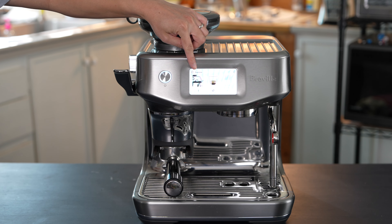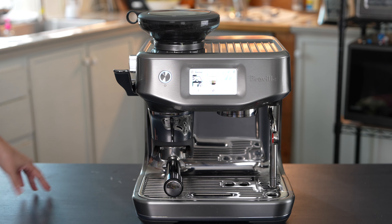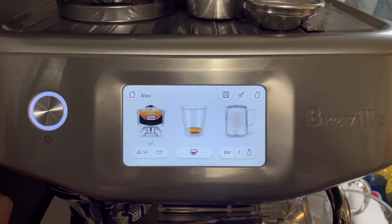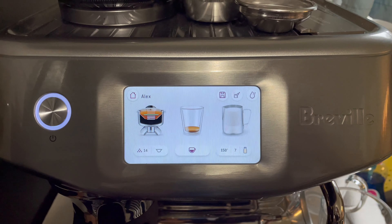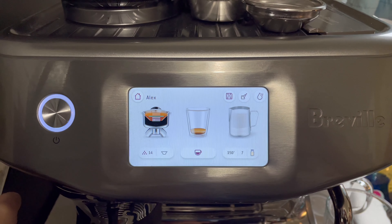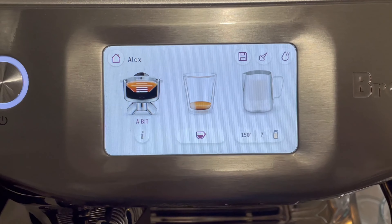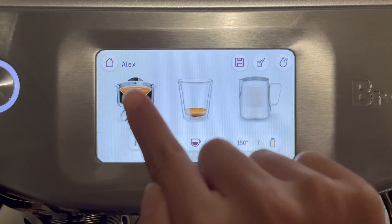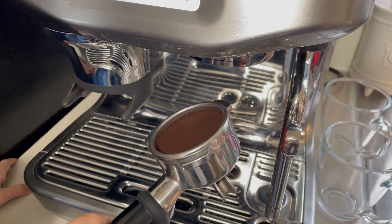There's an animation telling you to press down the lever to tamp the ground coffee beans. There's a green check mark and a green line indicating that the coffee beans ground at size 15 is perfect. If the portafilter needs more coffee beans, it will show an indicator telling you to press the grind one more time. The screen really helps in telling you what to do and what the next steps are. Everything is assisted, so it's not fully automatic.